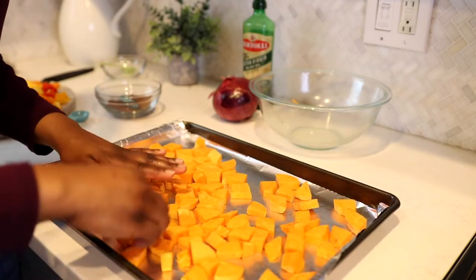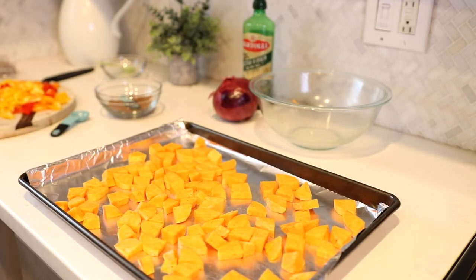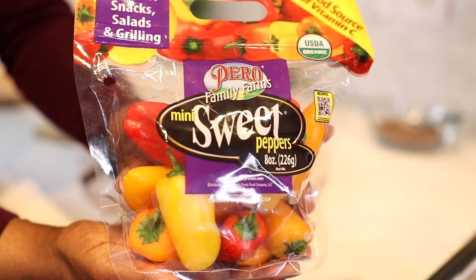I'm spreading my sweet potatoes out evenly onto a cookie sheet and I am going to roast these first for 15 minutes in an oven at 425 degrees. Sweet potatoes take longer to roast, so that is the reason why I am putting them in first.